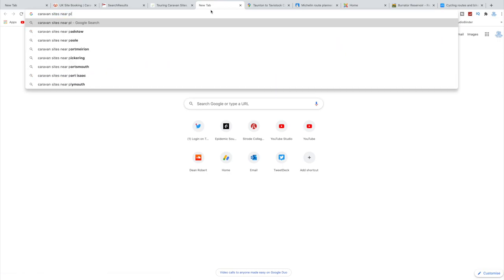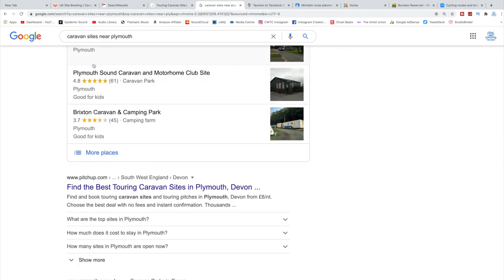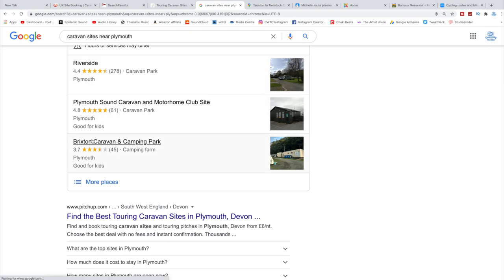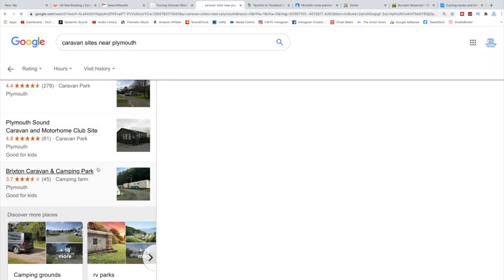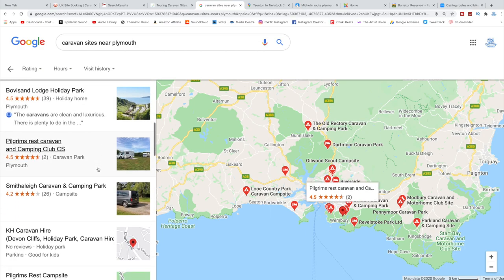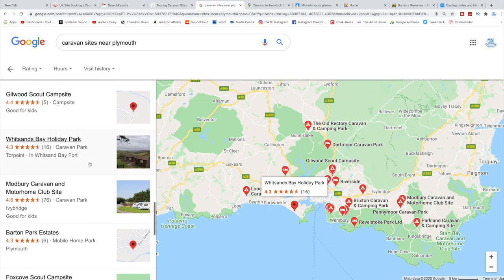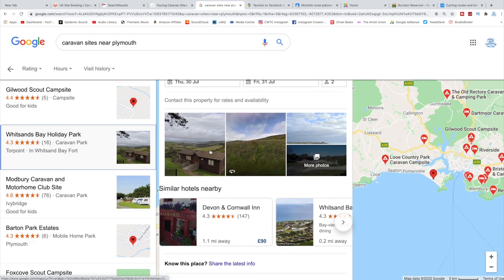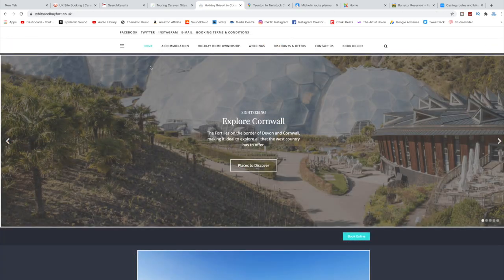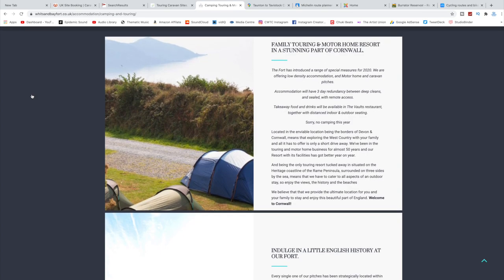You could also do a quick Google search — I'm just going to search 'caravan sites near Plymouth'. We've stayed at Riverside, which is on the outskirts of Plymouth, and also at Brixton Caravan and Camping Park — an older site but really good value for money. Click 'more places' and all the different sites come up. In this case I'm going to choose Whitsand Bay Holiday Park — I've stayed here so many times I can't even count. They do brilliant touring pitches here. Definitely check out private sites on Google as well.